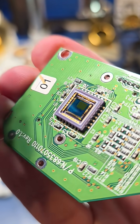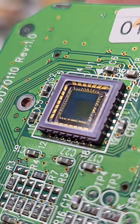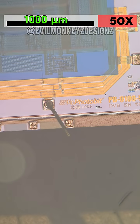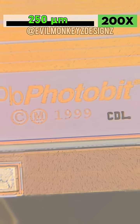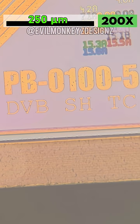With the assembly removed, we can finally get a clear look at the image sensor. This sensor was designed by a company named Photobit and has a copyright and mask works date of 1999. Photobit was formed by Dr. Eric Fossum in 1995 after working at NASA's Jet Propulsion Laboratory to design image sensors.